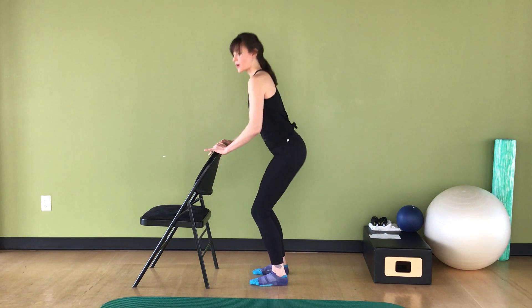Now bend the knees and we're going to do some little pulses with an upward emphasis: up, two, three, four, five, six, seven, eight. Straighten those knees all the way, then come back to your plie and pulse it down: one, two, three, four, five, six, seven, eight. Go ahead, straighten the knees and set those heels down.